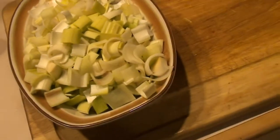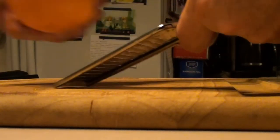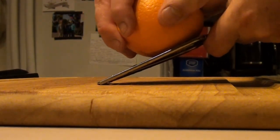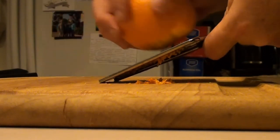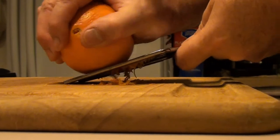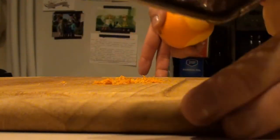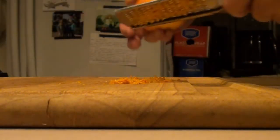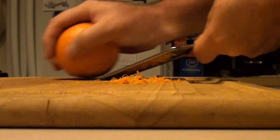For the oranges, you just want a little hand grater and give it a good rub until you get down to the white pith — just keep working that around to get the orange zest. We're going to do this for all six oranges.